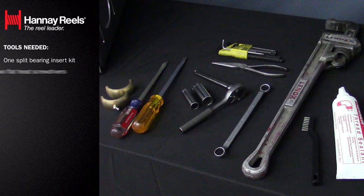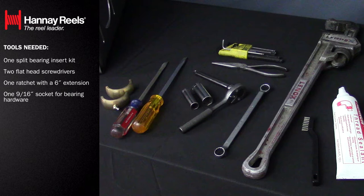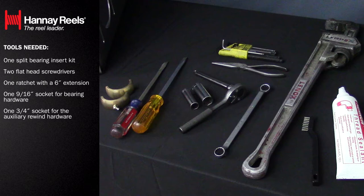Tools you will need: one split bearing insert kit, two flathead screwdrivers, one ratchet with a 6 inch extension, a 9 sixteenths inch socket for bearing hardware, and a 3 quarter inch socket for the auxiliary rewind hardware, if the reel is equipped with one.